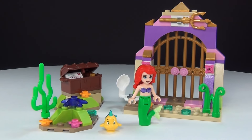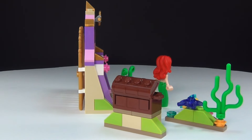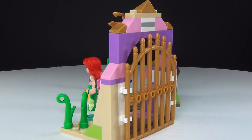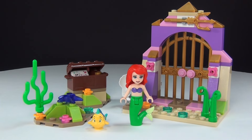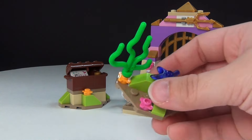Here is the entire set — I'll let you see the whole thing first. I think it is very cute. It is a small set, but it is still an awesome little set. You've got the great gold gate there, which I think is awesome. Let me go ahead and move Ariel and Flounder out of the way for a moment and we'll take a look at each little piece.